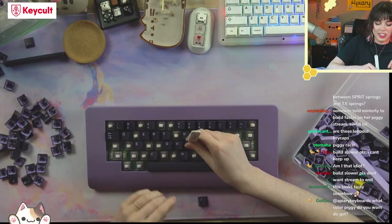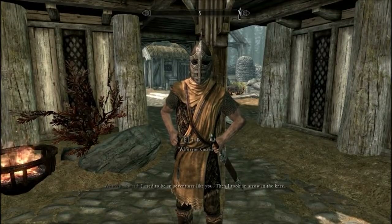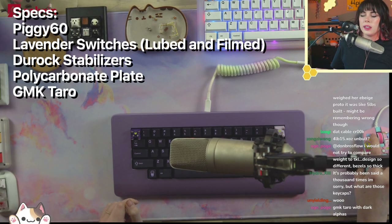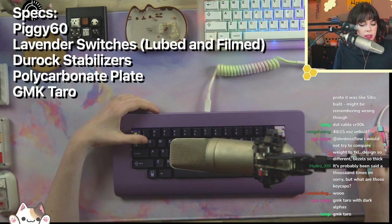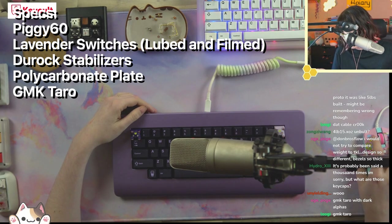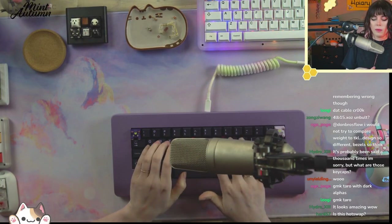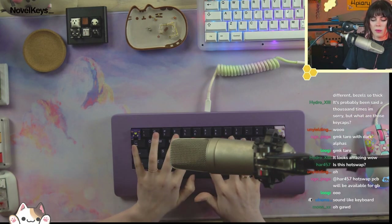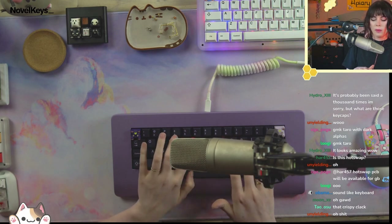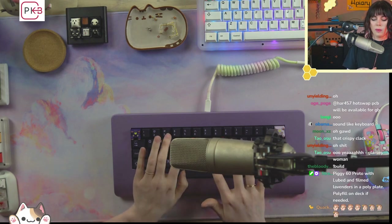This looks tasty somehow. My ultimate goal for every board I build for myself is to make it look edible. Oh God, I just hit my knee — my poor stupid knee. I used to be a keyboard builder like you and I took an arrow in the knee. This is the Piggy 60 with a poly plate, lubed and filmed Lavender switches, GMK Tarot keycaps, and Durock stabilizers lubed with 205 grade zero. Here we go.